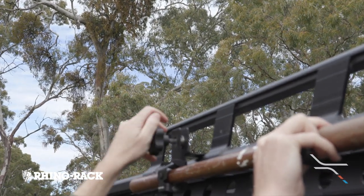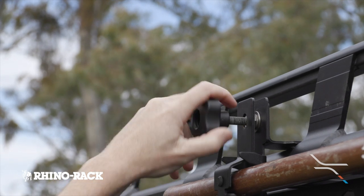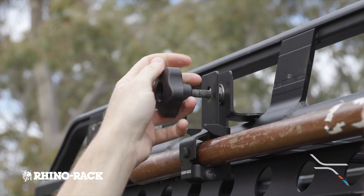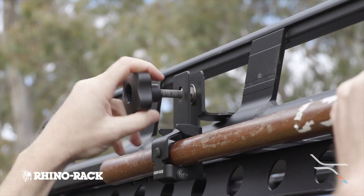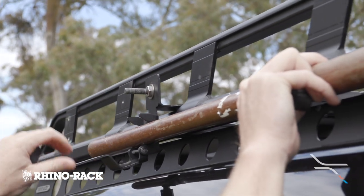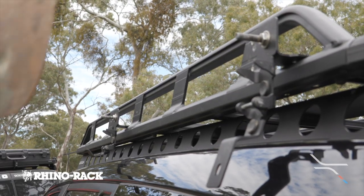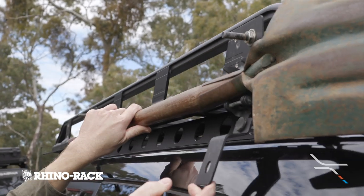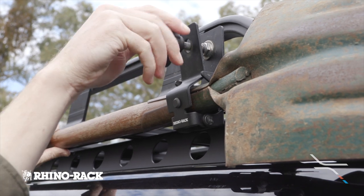Up next, we're looking at the Rhino Rack shovel mount. To remove your shovel, you need to completely remove the knob by unscrewing it. The bracket then folds down, giving access to the shovel. To mount the shovel, you place it onto the mount and then close it back over the shovel, tightening by screwing on the star handle.